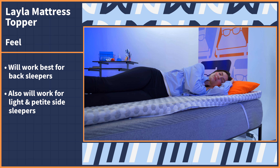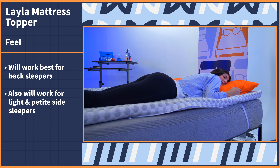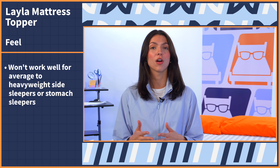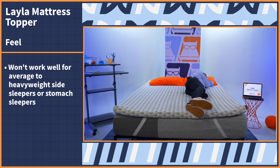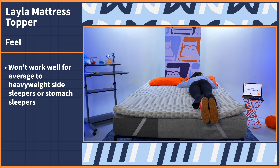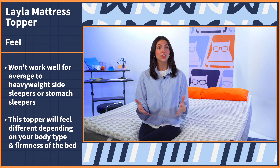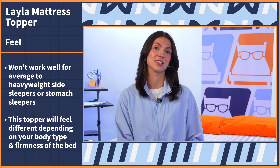It will also work well for light or petite side sleepers who can handle the two inches of support on their hips and shoulders. Other than that, I don't think average to heavyweight side sleepers or stomach sleepers in general will work very well with this topper. Average to heavyweight side sleepers won't get enough support for their shoulders and hips, and stomach sleepers won't get a hard enough surface to elevate their hips on. All of this to say that this topper will feel different depending on your body type and the firmness of the bed that you're putting it on top of.